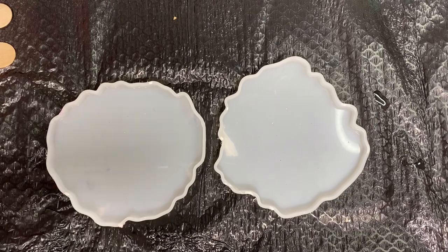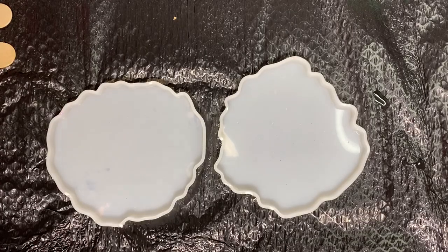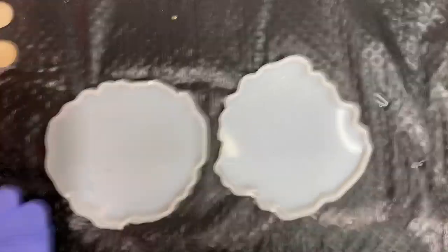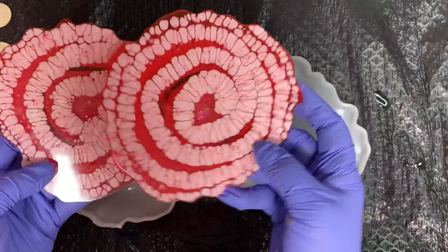She does every flower you could think of: hibiscus, pansies, roses — she just kills it. They're absolutely beautiful. She takes special requests; you show her what flower you want and she will try to create it for you. So these are some of my first attempts at roses and they're cool, but they're not what I was going for.